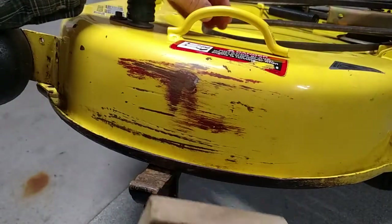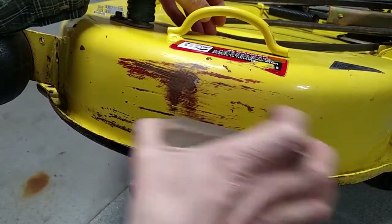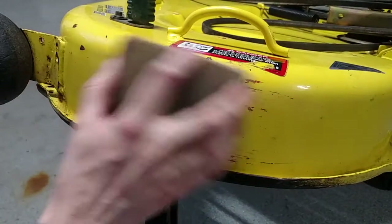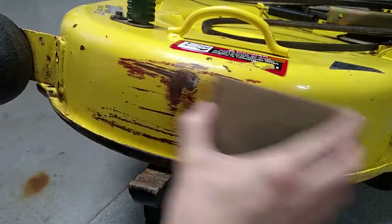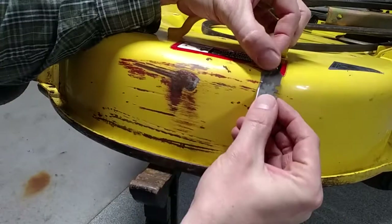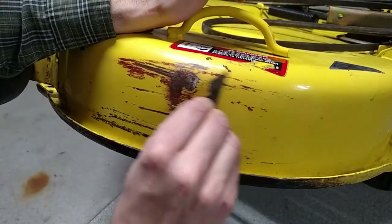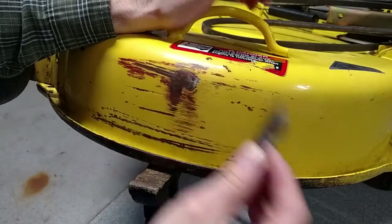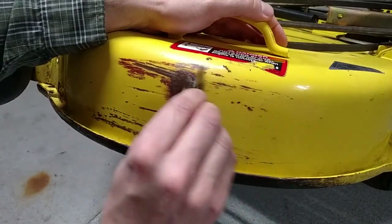I'm pretty impressed with that — that's working pretty well. Dragging the blade looks quite a bit better.